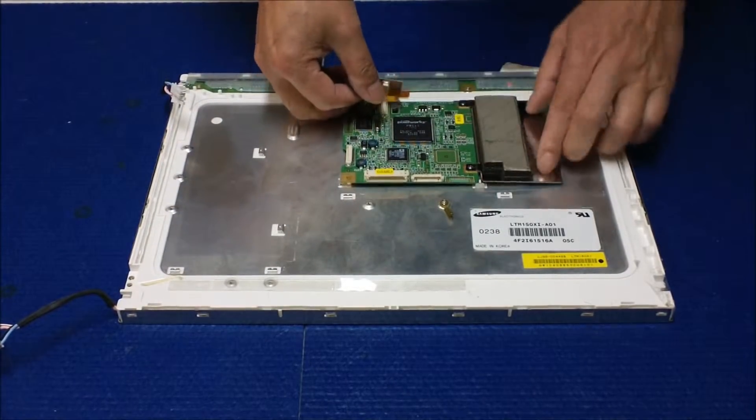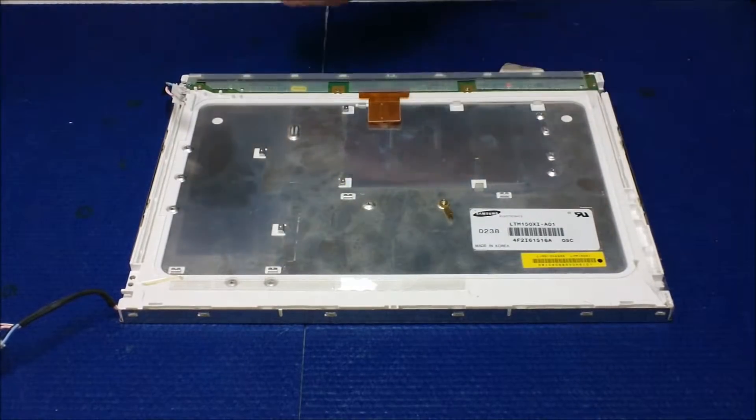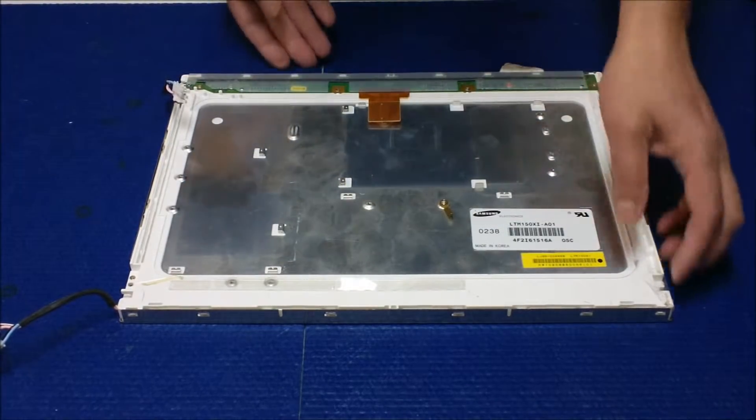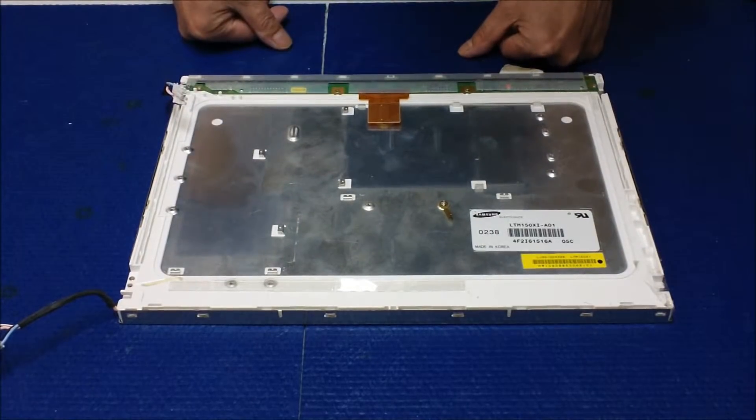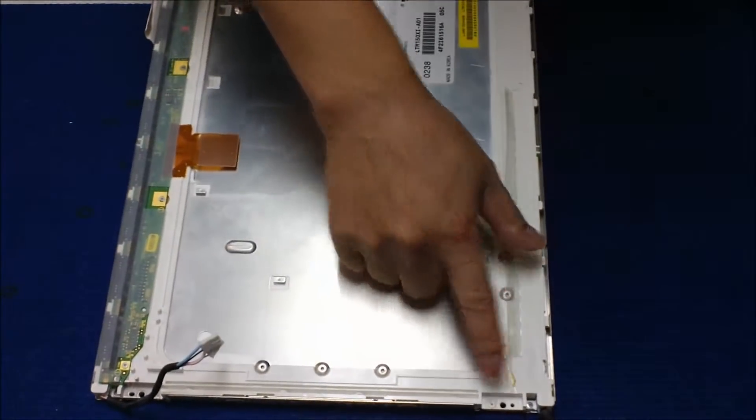So we're going to remove this AD board first. I already took out the screws — set it aside. To remove the backlight assembly, it's quite simple.